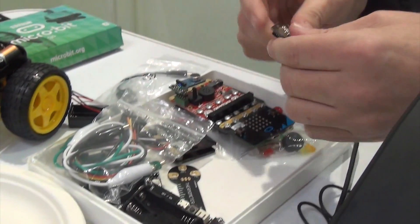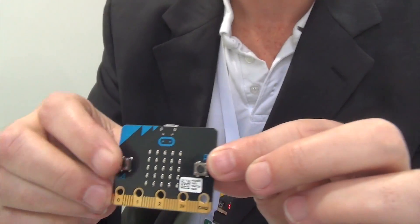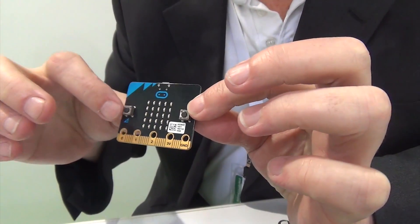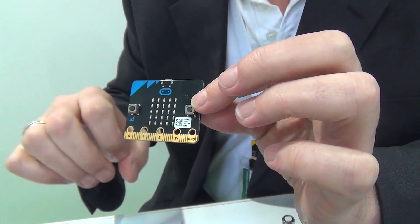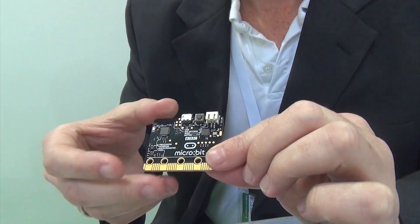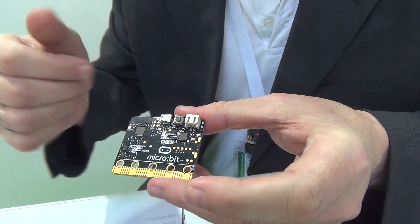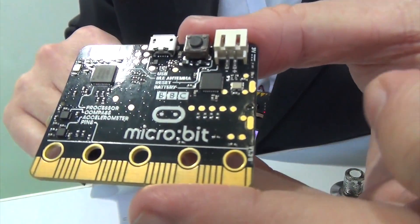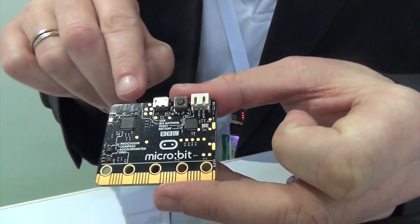Let me show you this one here. So it has two buttons, it has a fantastic little design, and 25 LEDs — it's been referred to as the ultra-low-definition video display. Also on the back, and this is because it's aimed at children as a learning tool, all the components are listed, which is very nice. It has an accelerometer, it has a magnetometer, and there are heat sensors in there.